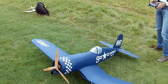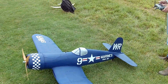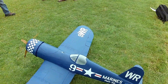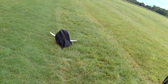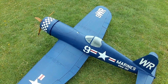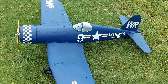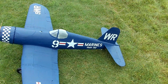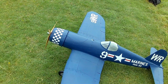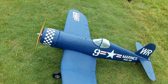Today we have Paul and his Corsair, which is 3D printed - a 3D Lab Print - with a 1.9m wingspan. It's big, running a 260kV motor on an 8s battery, 5000mAh. This is its maiden flight, and what a beauty.